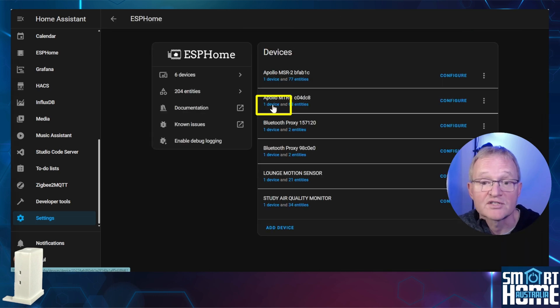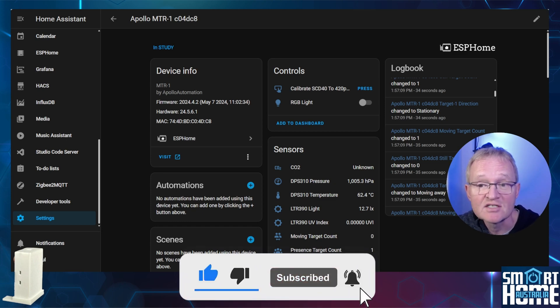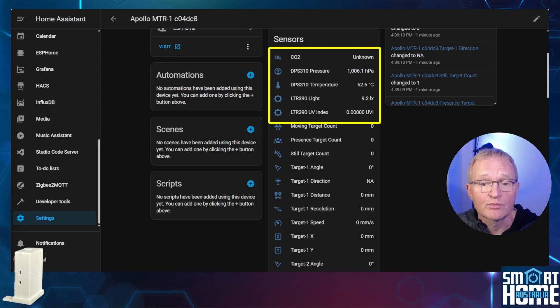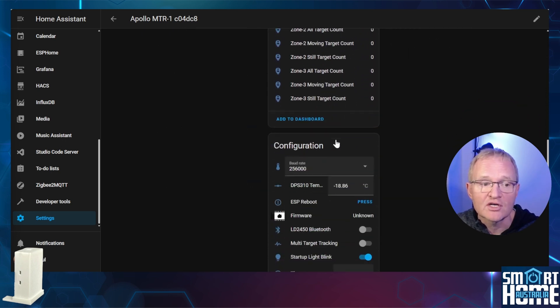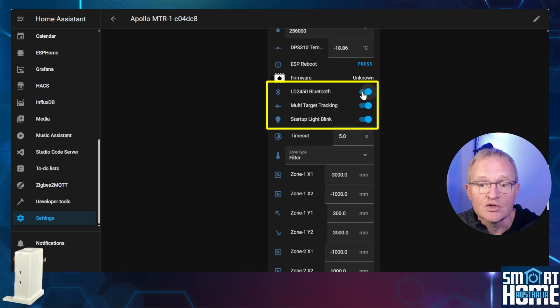Now let's see what entities have been made available. Search for and select ESPHome, then press the device hyperlink for the MTR-1. The sensors exposed are the same as the MSR-2: pressure, temperature, luminosity, UV index, and the optional CO2 — the SCD-40 — which I'd highly recommend purchasing. Out of the box the MTR-1 is only set to detect a single object. To enable true multi-target tracking, scroll down to the configuration section and toggle on multi-target tracking. While you're there, turn on the LD2450 Bluetooth — this enables Bluetooth tracking for room presence detection and allows use of the HLK radar tool to view live data via Bluetooth.